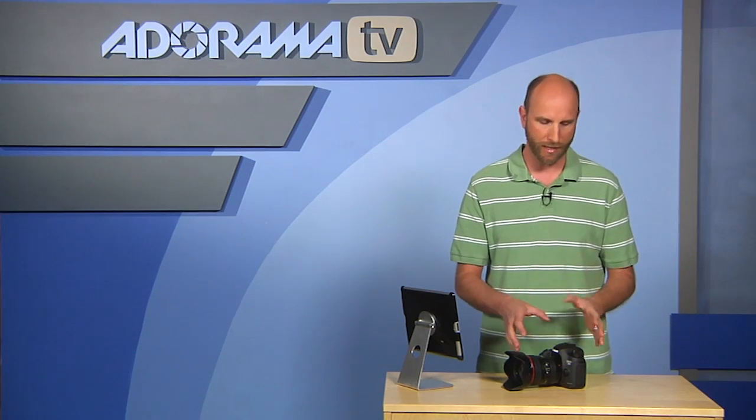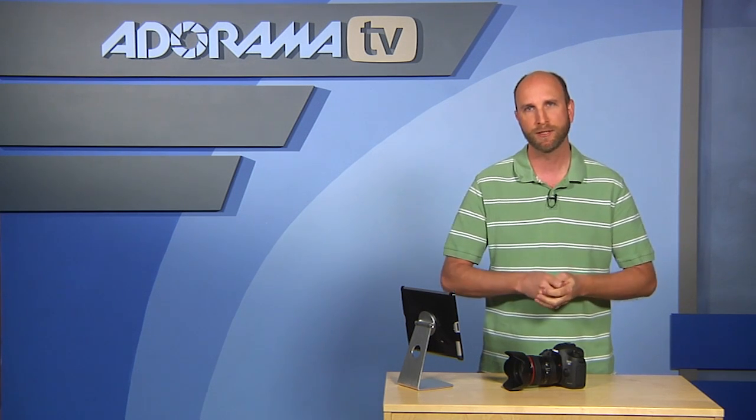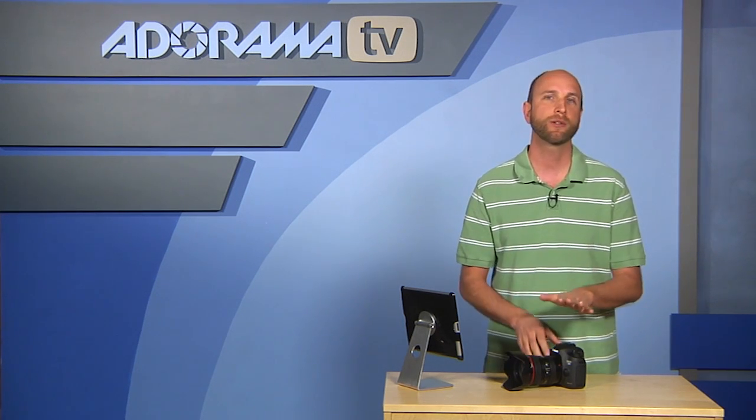The other huge improvement to movie recording is that you can now record almost 30 minutes continuously — 29 minutes 59 seconds — as opposed to the 5D Mark II's limit of about 10 minutes. You'll need a large, fast card, but for interviews, shows, webcasts, or any situation needing more than 10 minutes, you've got a camera that can handle it.